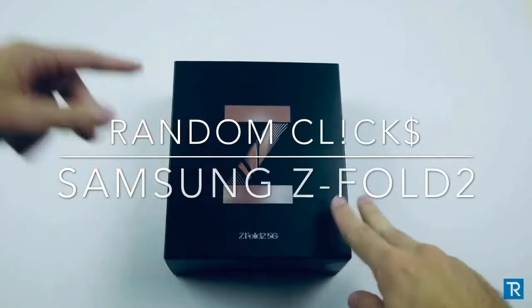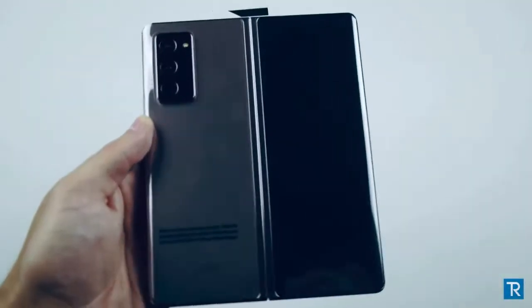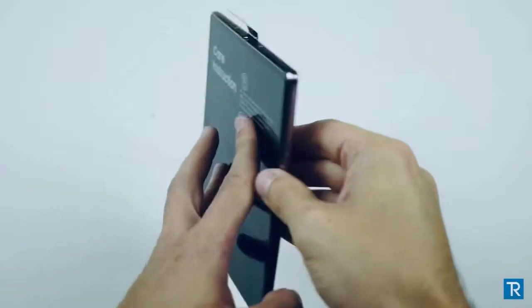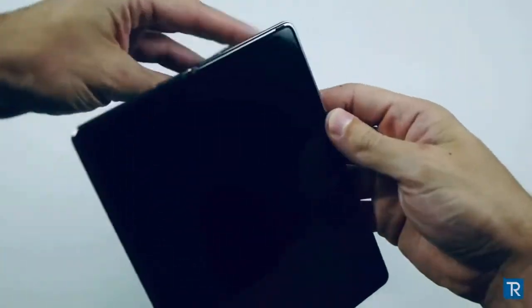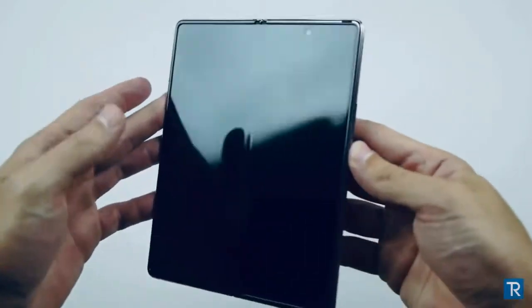What's up guys, TechRacks here. In this video I got the brand new Samsung Galaxy Z Fold 2. Look at the detail on this guys — this is next level. It literally gives me issues breathing, that's how nice this looks. There's the front, there's the beautiful beautiful back. Let's go ahead and power this puppy on.